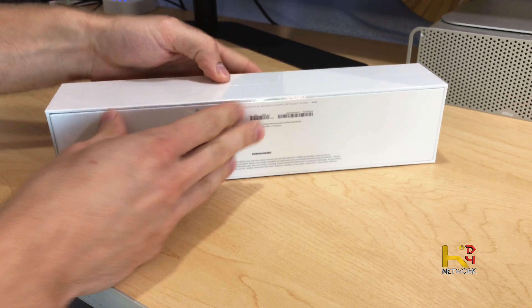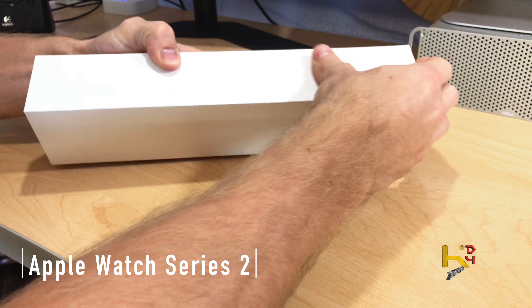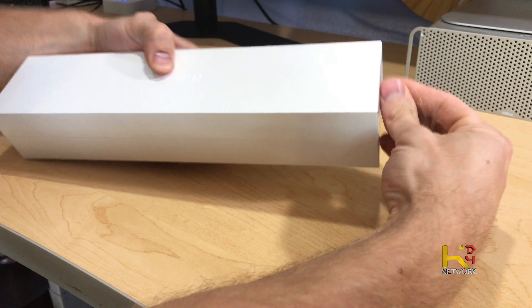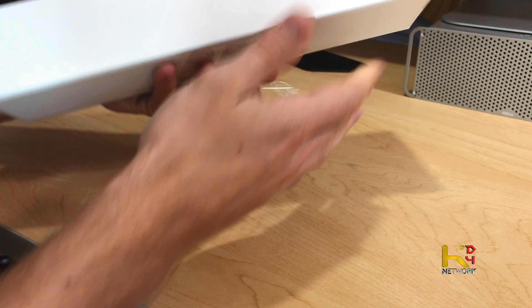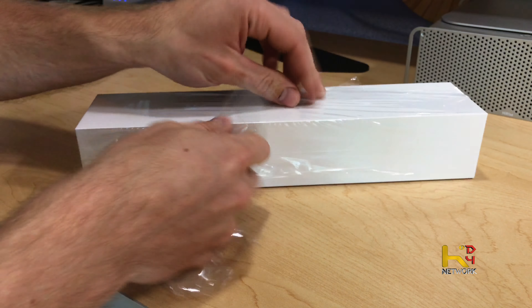We'll rip the plastic off here. And I was pretty happy about this — I got it a week early, Monday September 19th, instead of the 26th when it had an original delivery date. Some people must have canceled their orders or something, so it turned out better than anticipated.